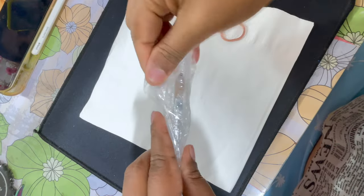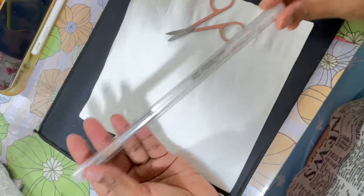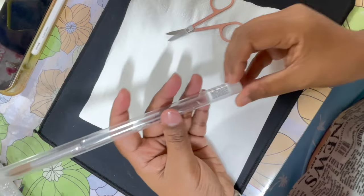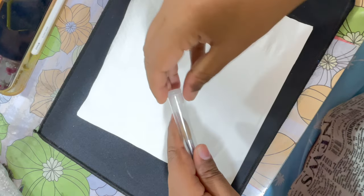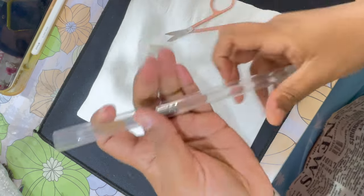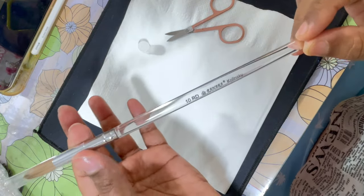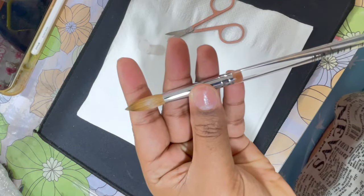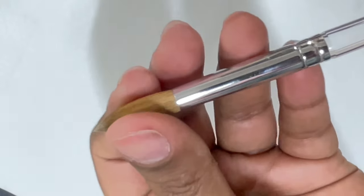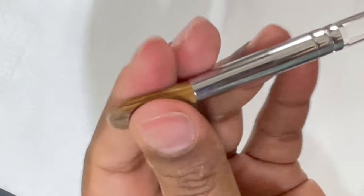Before we start with the sculpting, I wanted to show you how to prep a brand new acrylic kolinsky brush. I recently got a new brush and thought it's the best time to add a tutorial on how to prep it. The brush comes in a plastic tube — you open it, take out the brush, and there's a plastic pipe protecting the bristles from shipping damage. Remove that.